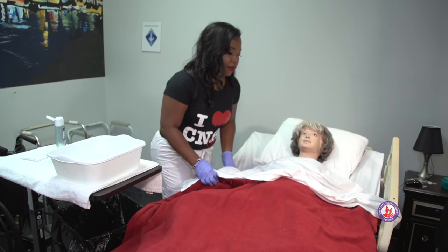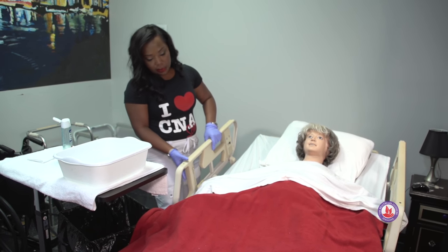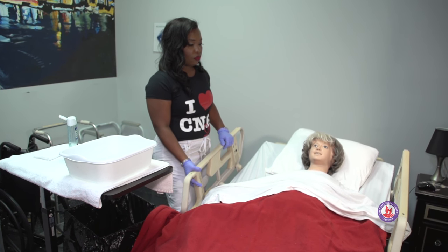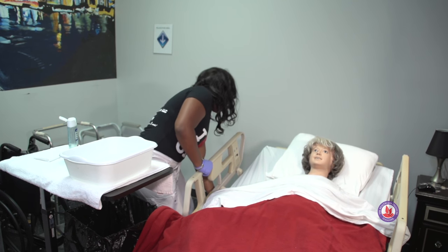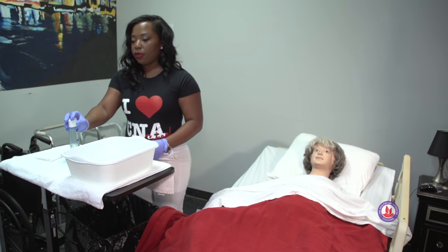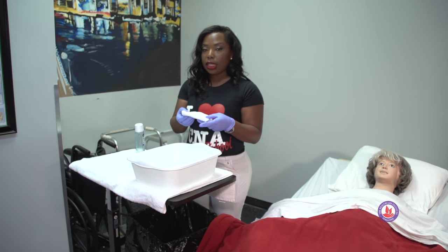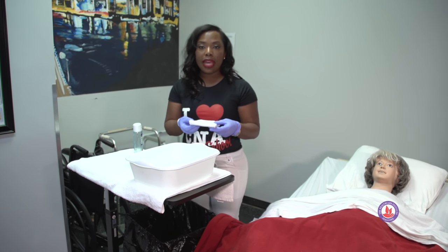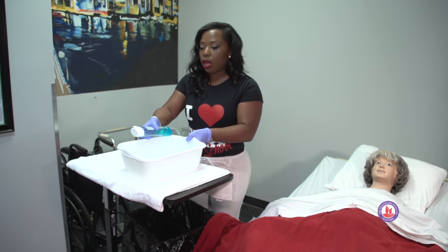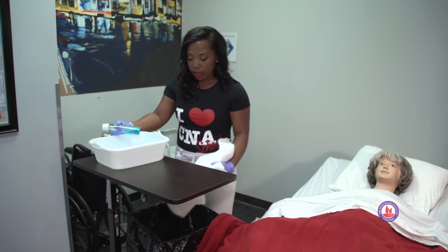Make sure your patient is neat before you leave them. Now we can let the bed back down — we're done working. We're going to take everything back to where we got it from. Any towel that you remove from the clean linen area is now soiled, even if you have not used it, so it needs to be discarded in the linen basket.